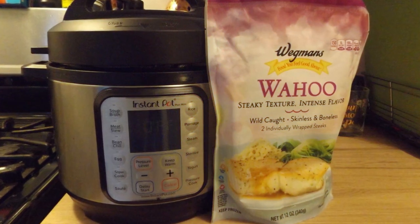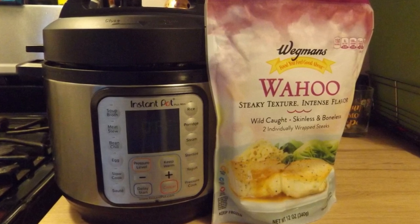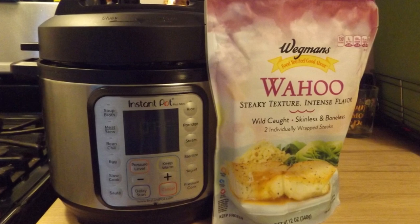Hi, this is Andy from potatoesandpearls.com and in this video I'm going to show you a simple recipe for making fish in the Instant Pot. So stay tuned!